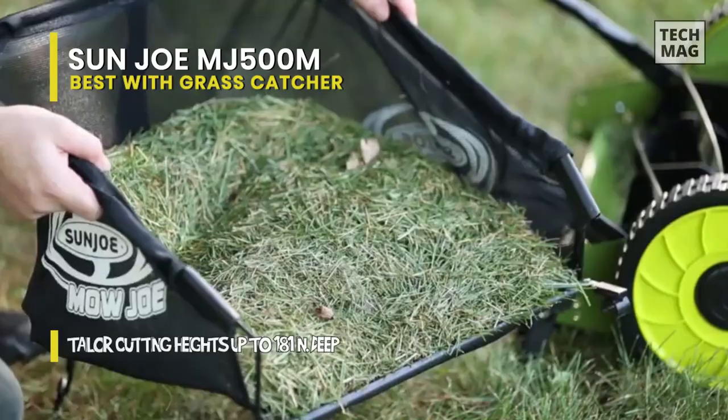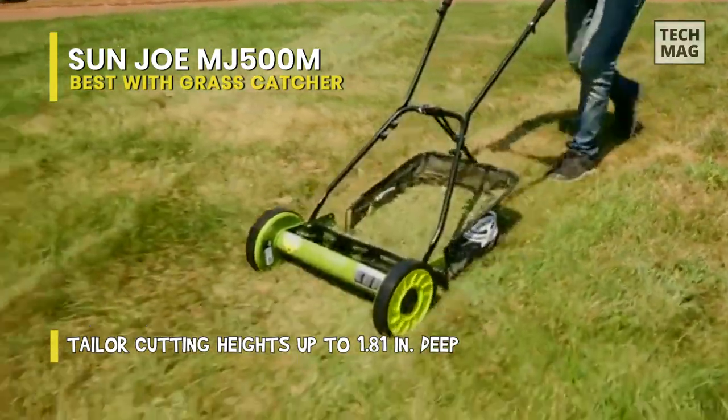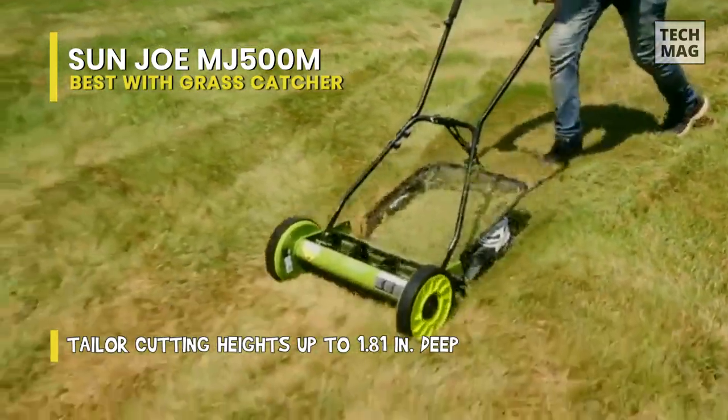When it comes to its blades, it features 5 steel blades with a 16-inch cutting width. It is maintenance-free and eco-friendly, and also has a comfortable foam grip to easily push and maneuver.